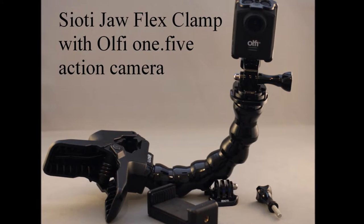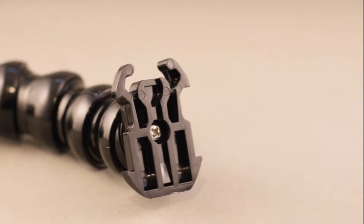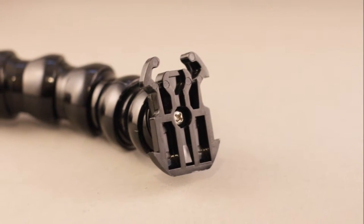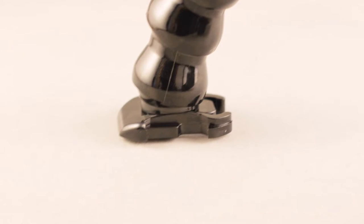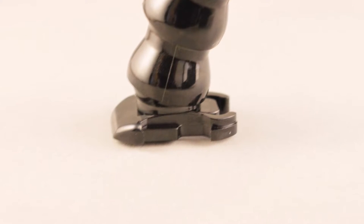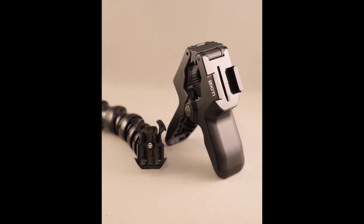The jaw clamp is strong enough to grip reasonably firmly with a decent amount of weight attached. I have tried it with my DSLR but it's not quite strong enough for that — with any of the action cameras, no problem. It's also adjustable with a ratchet strap which allows changes to the size of the grip required according to what you're clamping onto.